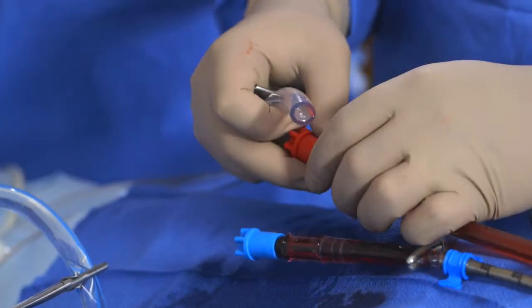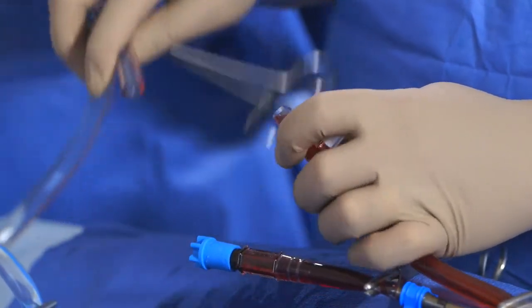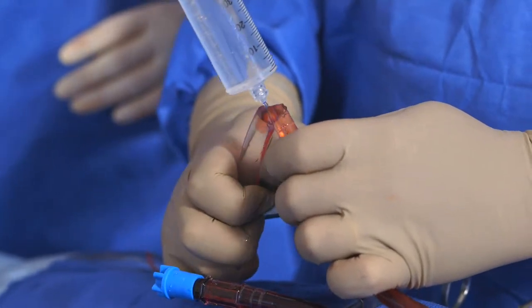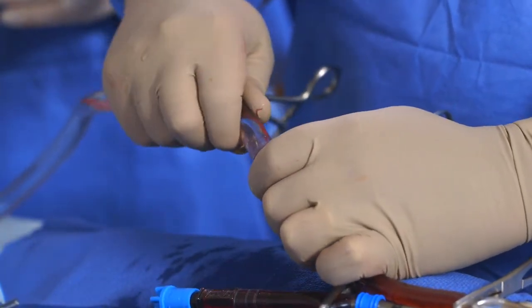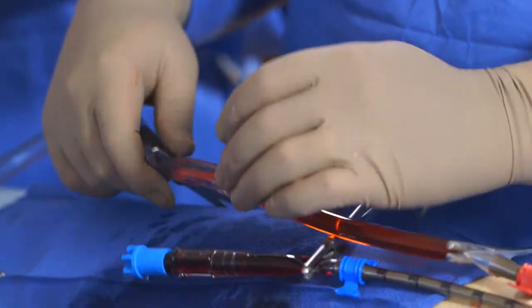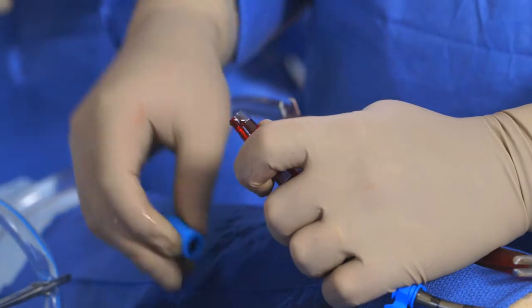Pump connection to the cannulas can now be performed. Connect the pump outflow tubing marked with the red stripe to the arterial cannula using a wet-to-wet connection. Once you have confirmed that all of the air has been purged, insert the tubing over the second barb of the tubing connector.